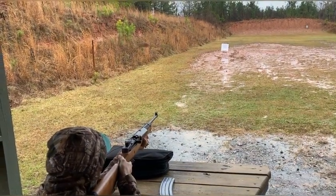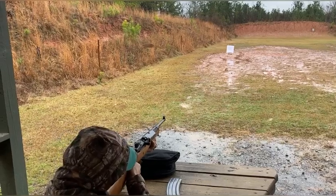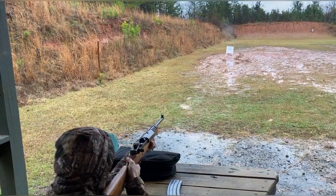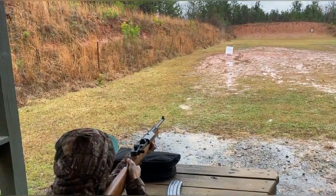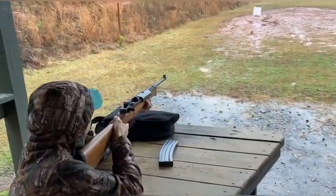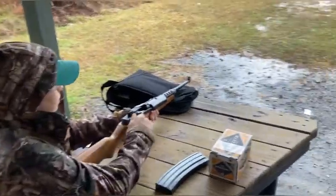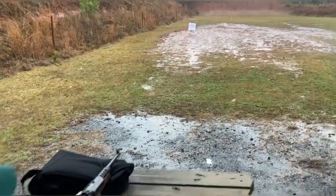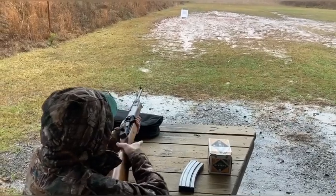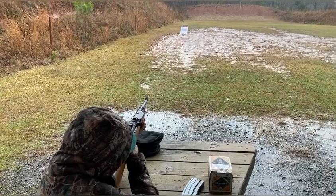Hold underneath it with the front sight and do the last two underneath it. Alright, the second five-round magazine with the Mini 14, 5.56 ranch rifle.